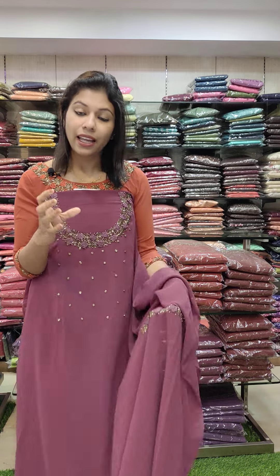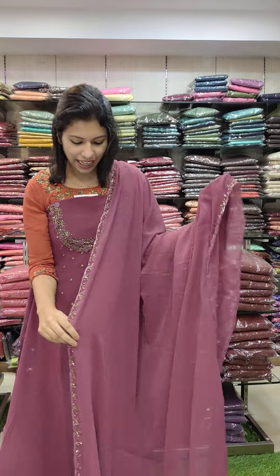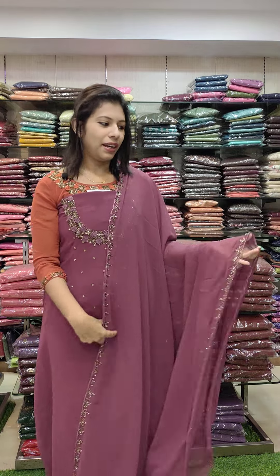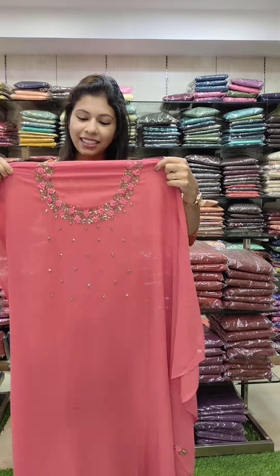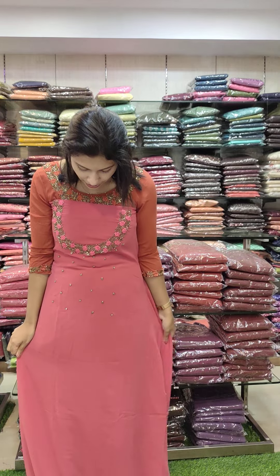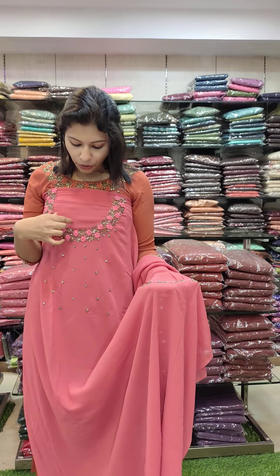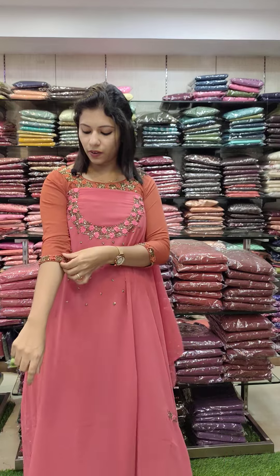These are two special colors — we can choose the exact name. This is not a dry shade. Heavy handwork pattern, price 1840 with free shipping. This is the last color — a brick orange shade, a great color, a beautiful color in the video. Same pattern work, neckline, flower pattern work. Same work in sleeves.